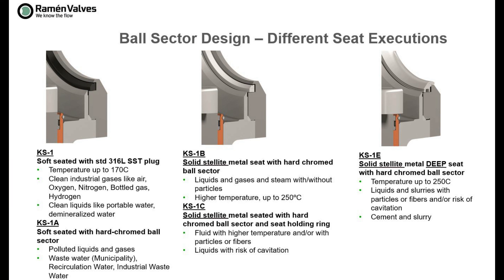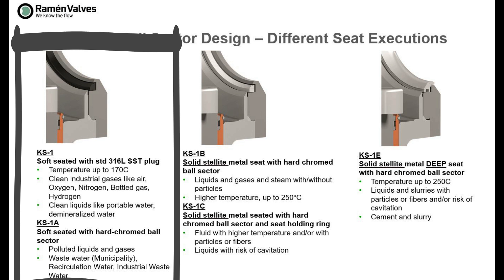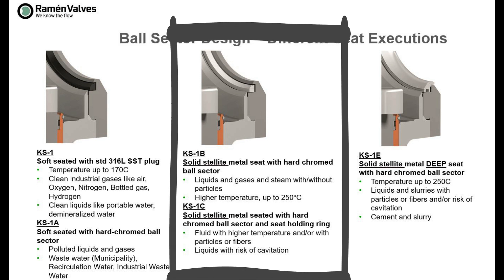On screen you can see the different seat executions we can provide — there are actually five. KS1 and KS1A are two soft-seated executions. The difference is that KS1A has hard chroming on the ball sector and can be used for slightly polluted liquids and gases. Seat executions 1B and 1C are both solid slide, with the only difference being that the filler layer on seat execution 1C is hard chrome. Seat executions 1B and 1C can be used for abrasive media applications, but 1C can be used with a higher content of solids when there is a risk of cavitation.